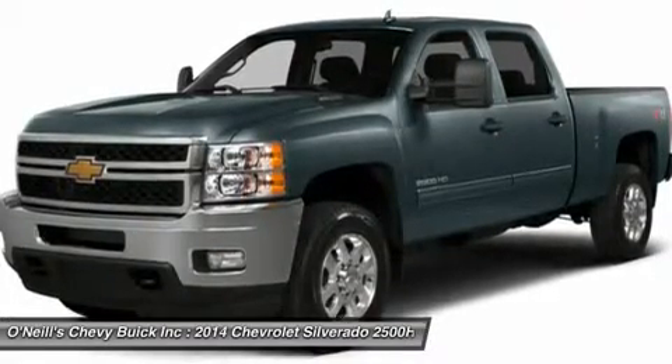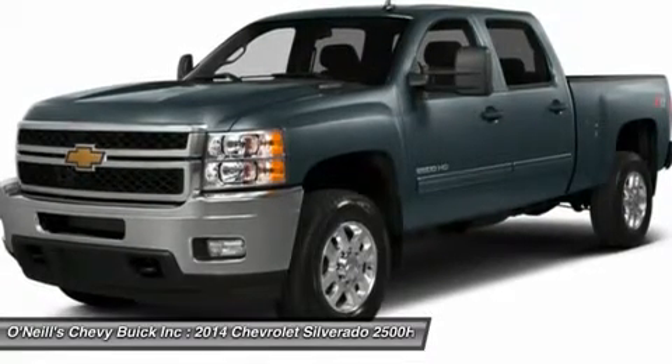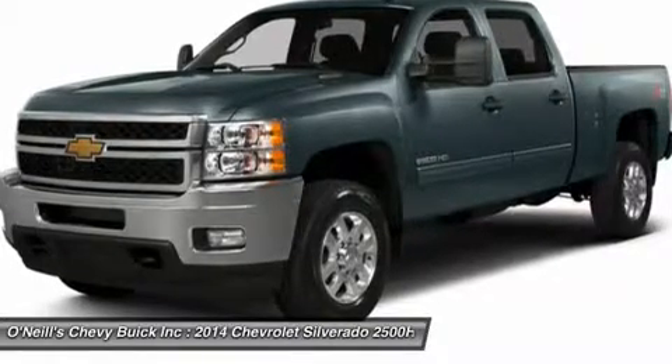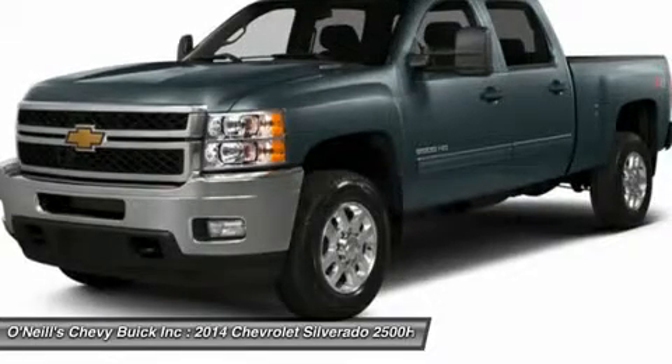Ask your dealer about the availability of getting Chevrolet Wi-Fi by AutoNet Mobile and having them install it. Chevrolet Wi-Fi has a 150-foot radius of signal around the vehicle, to turn your truck into a truly internet-connected office on wheels.